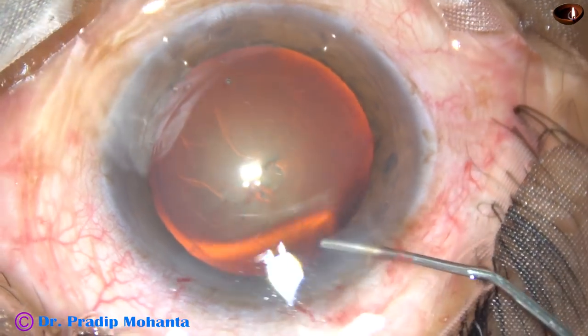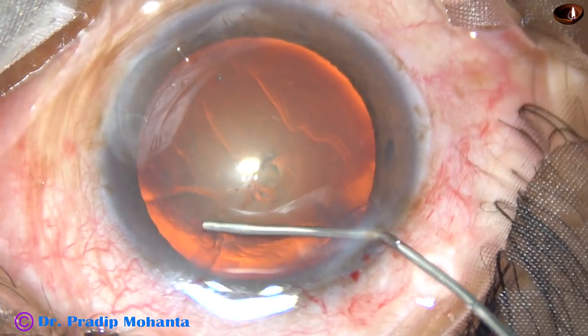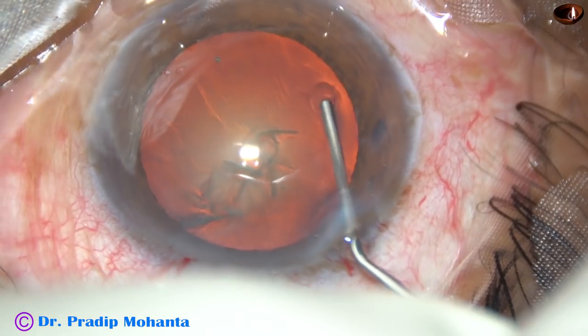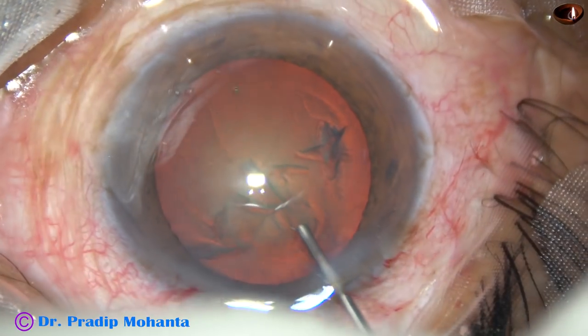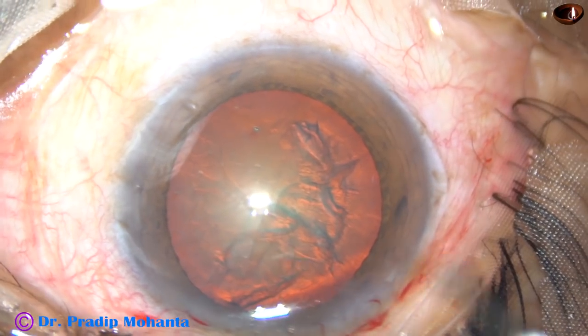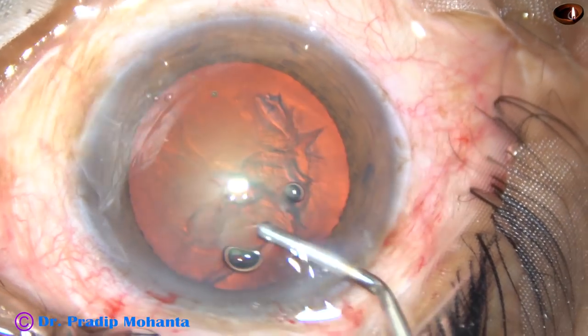Now, hydrodissection. Fluid wave is passed just underneath the anterior capsular rim. Hydrodelineation was attempted, but in this case the golden ring didn't form. The nucleus is mobilized.